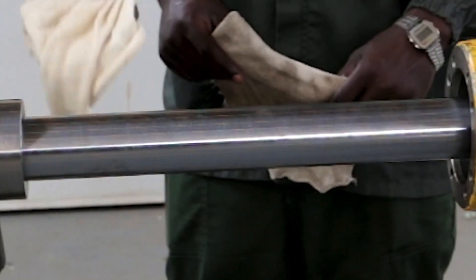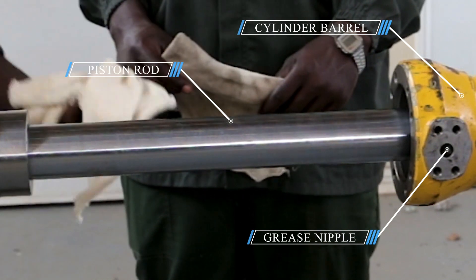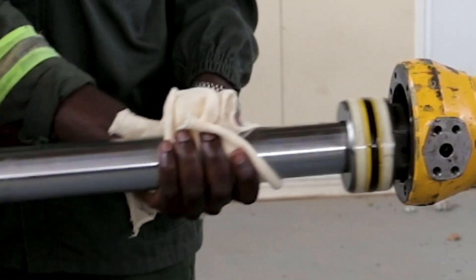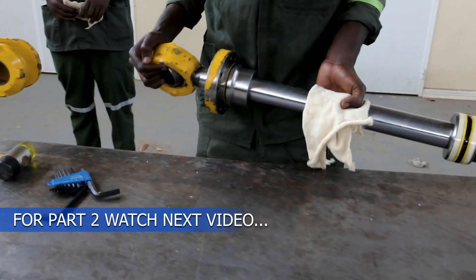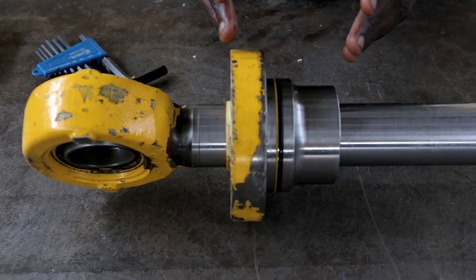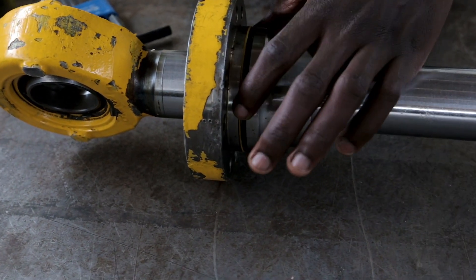When pulling this, make sure that you have a cloth — any piece of cloth or something like a mounting cloth — so that you use it when holding the rod. Make sure you put it on a bench where there is no dust. As you can see, this cap has got seals.